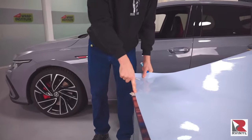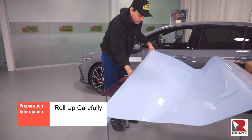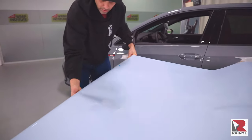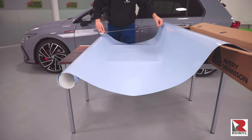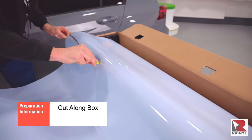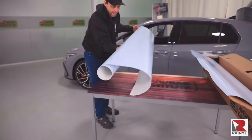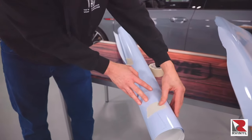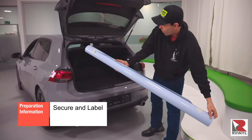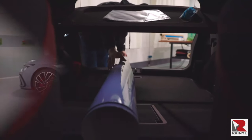Mark the end of the measurement on the face of the film with the dry erase marker. Roll the color change film up safely to the box, then pull more material out of the box in order to get the right measurement needed. In the case of the hood, it's 70 inches. Now cut the panel away from the main roll along the box so as to not cut the material. Roll the panel up and secure it with masking tape on both sides, then label the panel with a dry erase marker. Never set the panel on the ground — instead, place it in a safe area like inside the car.